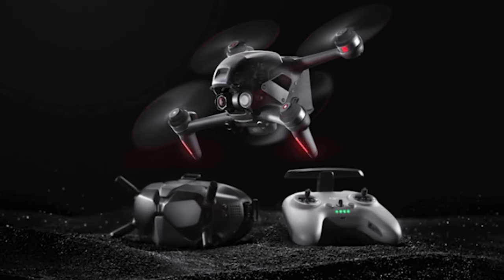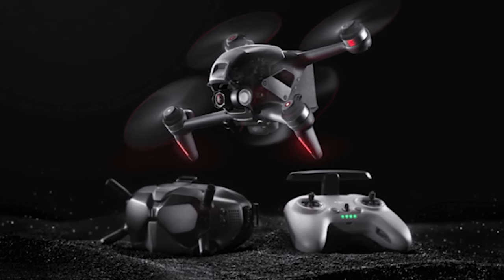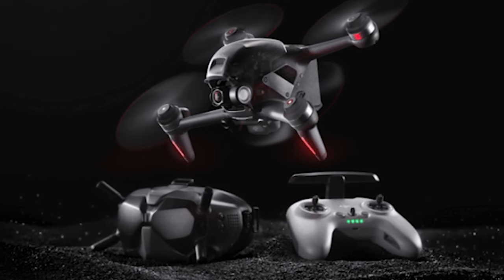What is going on everybody? Welcome back to another video. So with the release of the DJI FPV drone came a wave of new FPV pilots. And as you saw in the intro, I'm definitely one of those new pilots.